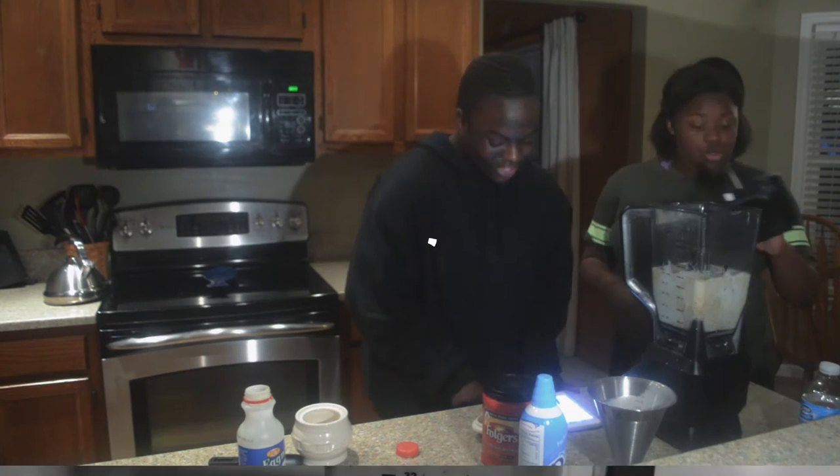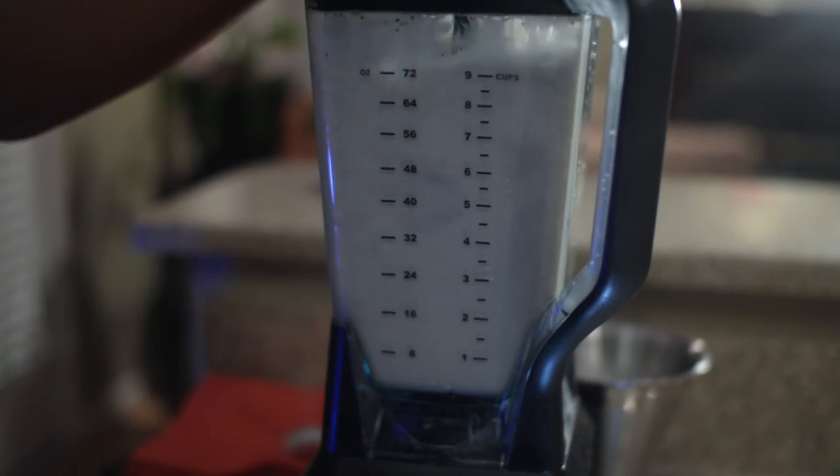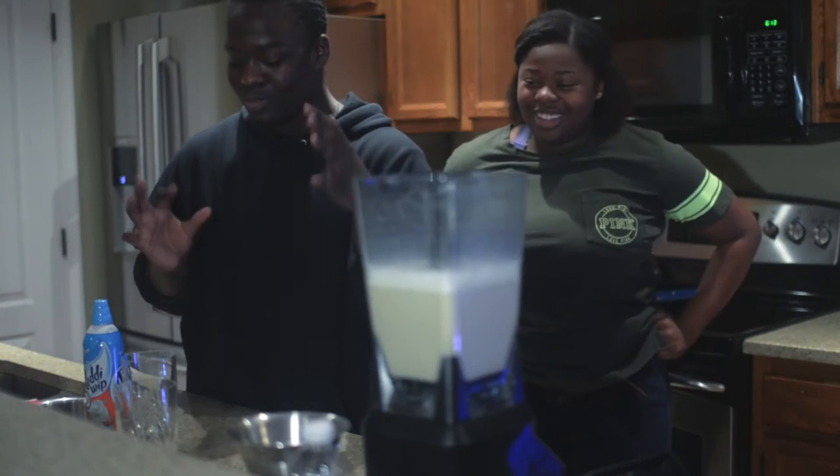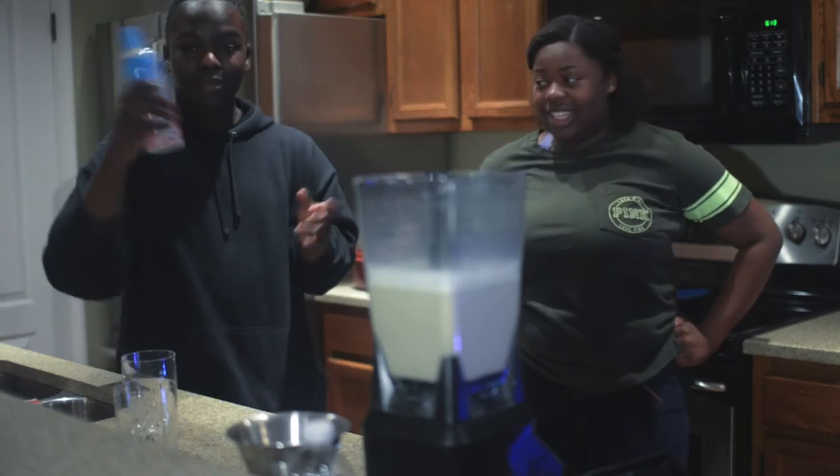We're gonna blend it for 30 seconds. It looks like something I'll drink — I love eggnog! We just finished blending the drink and now we're going to pour it into the glasses and put the whipped cream on top.